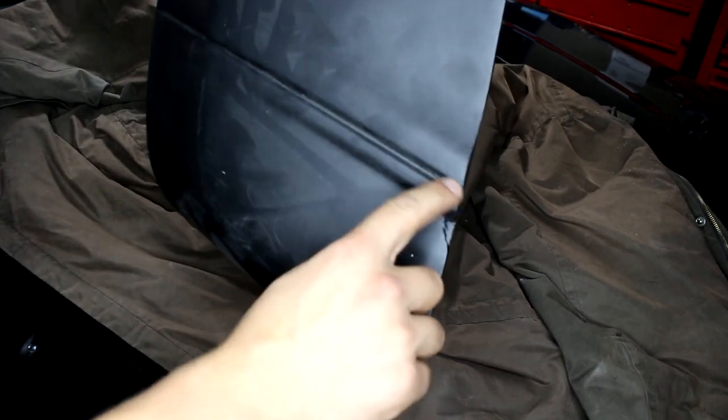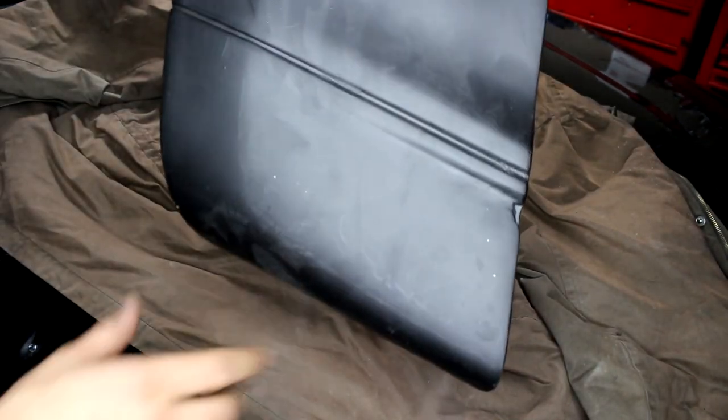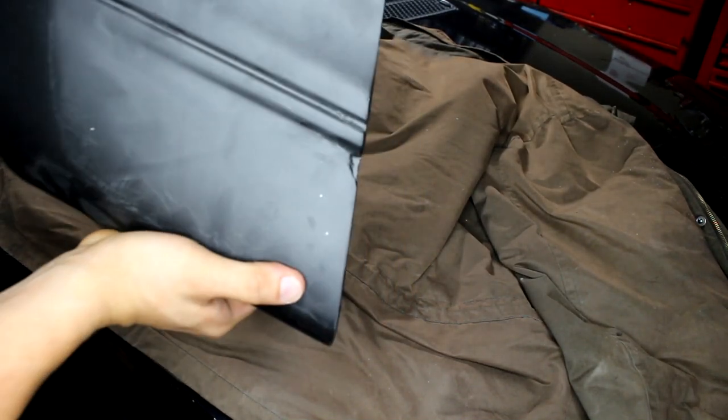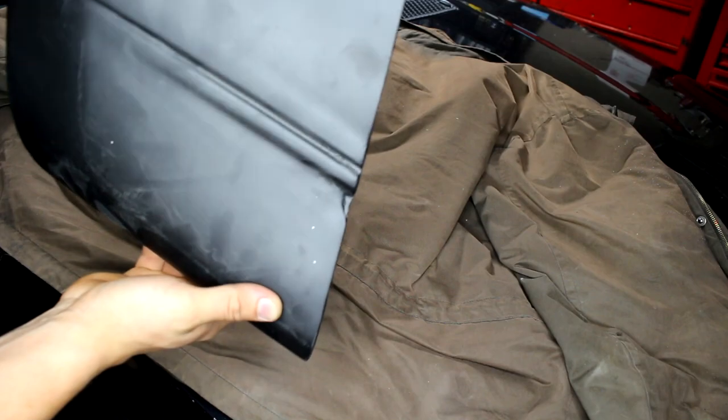I'm just going to trim the side skirt portion off because it does not fit at all, and the material is not flexible so I can't force it in.